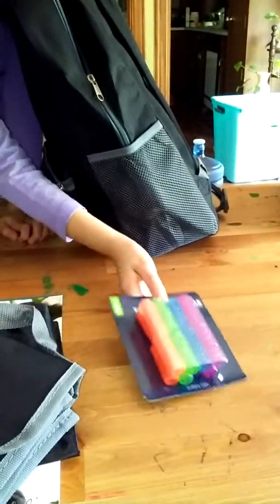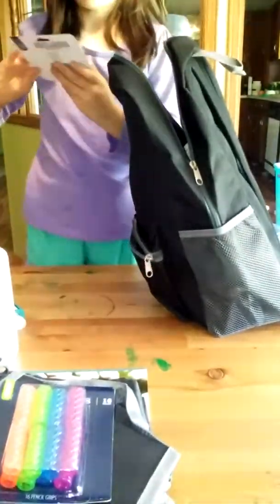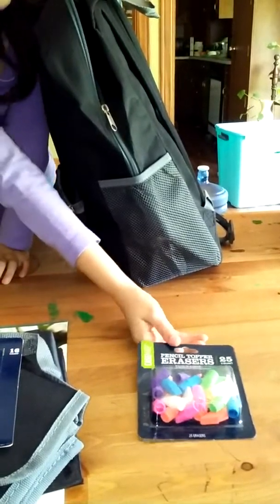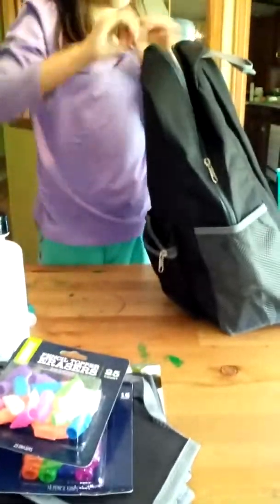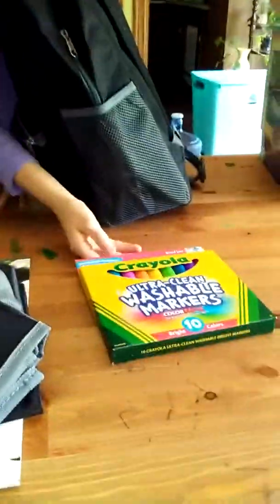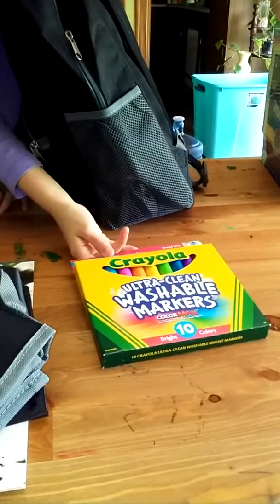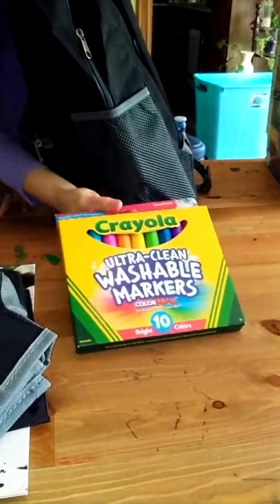We got pencil grips — little sparkly gel ones. And then we got pencil toppers; there are 25 of them in different colors. And we got Crayola ultra clean washable markers — color maps — there are 10 of them in a lot of different colors.